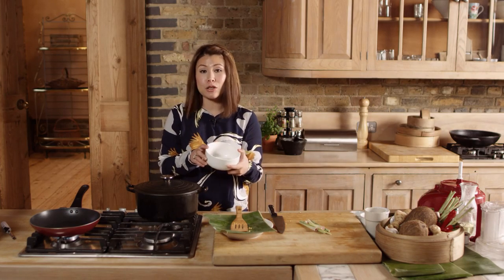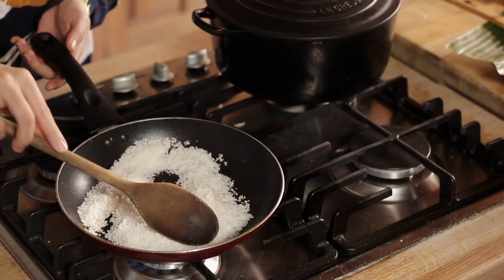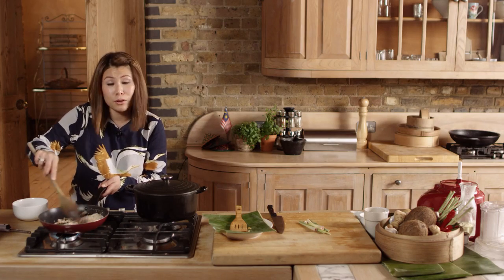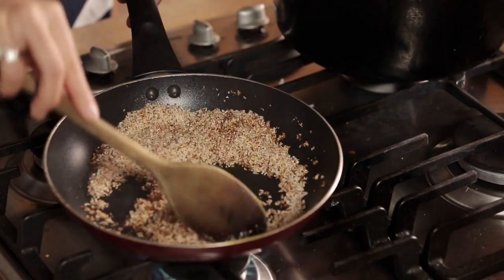We have 60 grams of desiccated coconut which we are going to toast in a pan. Give it a shake to even it out and lightly toast until it is golden brown. We have to move it around so that it's evenly cooked — we call this in Malaysia kerisik, which is toasted coconut. It cooks really quickly, so once it's evenly brown take it off the heat and let it cool down.